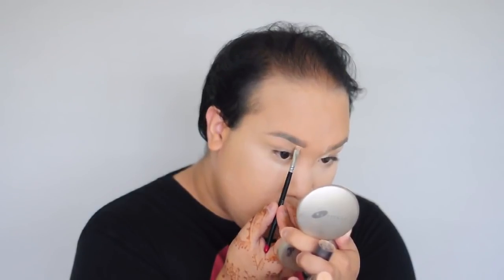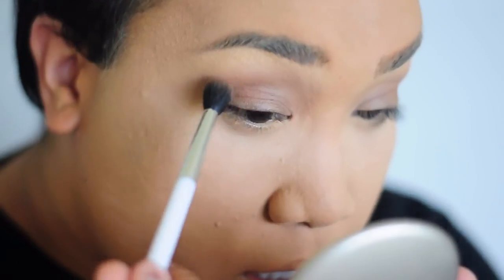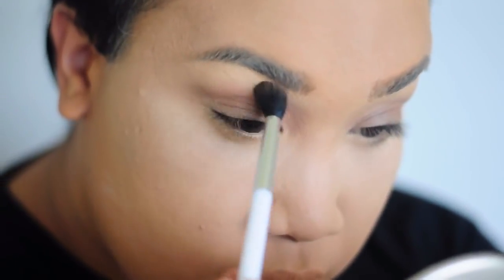I take that Morphe brush and stipple it onto my face — stippling gives me the most coverage and I love this product. Next I'm going to set that with my trusty Airspun and Makeup Forever powder puff. Then I'm gonna take that same Benefit stick and highlight under my brows, and blend Groundwork into the concealer or foundation stick onto the lid to prep for eyeshadow.